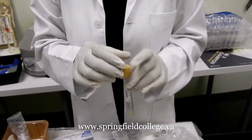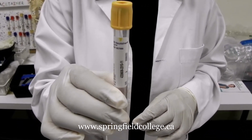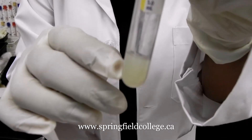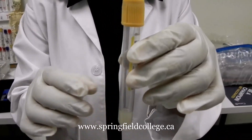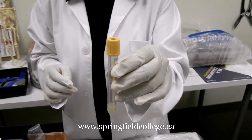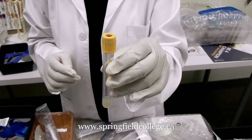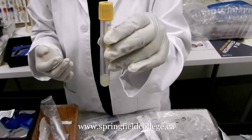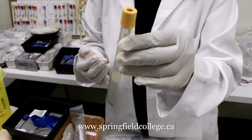The second tube we are going to discuss is the gold top tube. Here you can see the gel at the bottom. This tube has a gel which doesn't move. This gold top tube is also known as the SST tube — serum separator tube. We use the serum separator tube mainly for blood chemistry, like blood urea, uric acid, ammonia. Different tests can be performed with the gold top tube, which is one of the most common tubes in our practice.